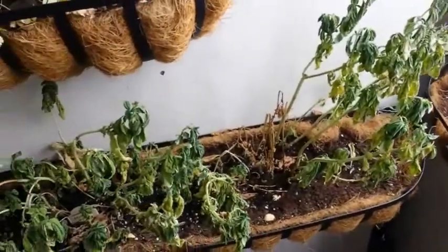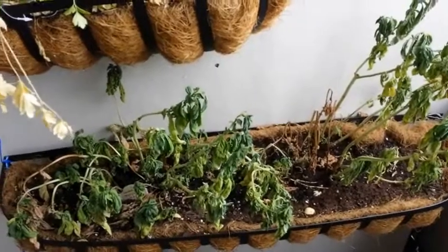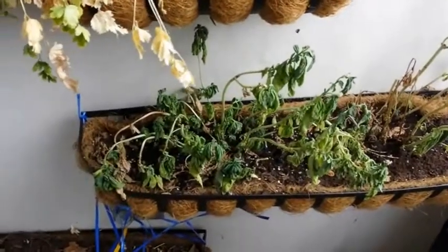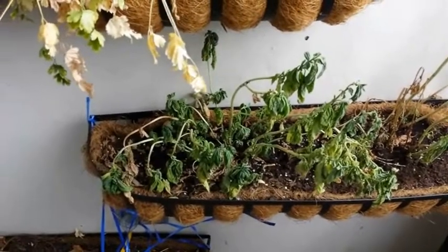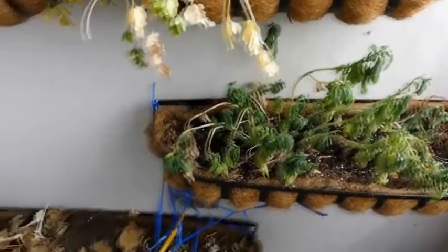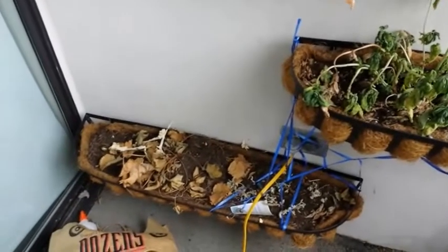Going over next, we have thyme, and the thyme went really well. Sage there in the corner has died off. And then this is basil — our basil plant went crazy as well this summer. This is not dead; again, it's suffering the consequences of me having been out of town. I'll show another video of what it actually looks like now.